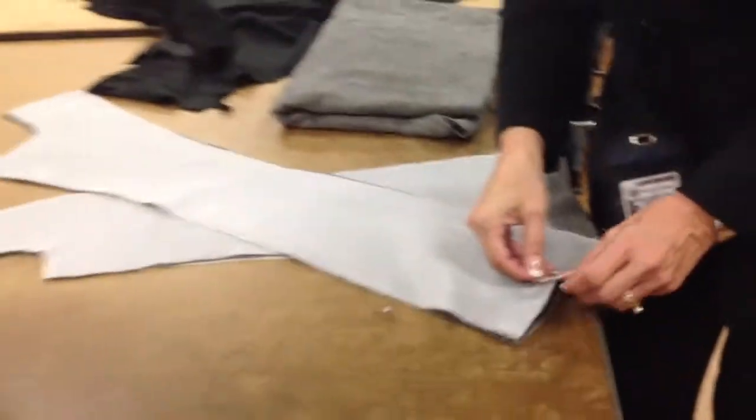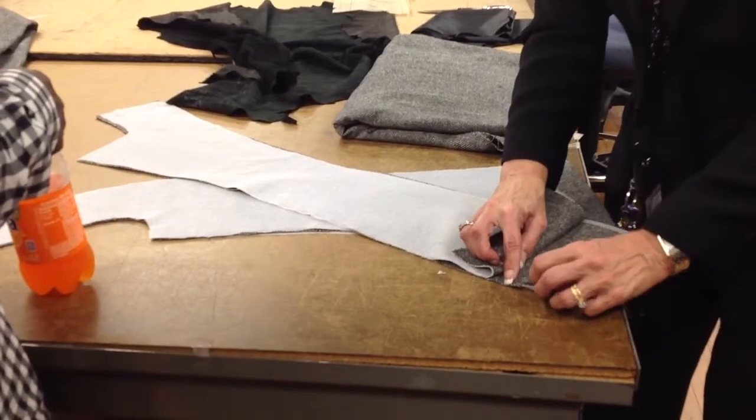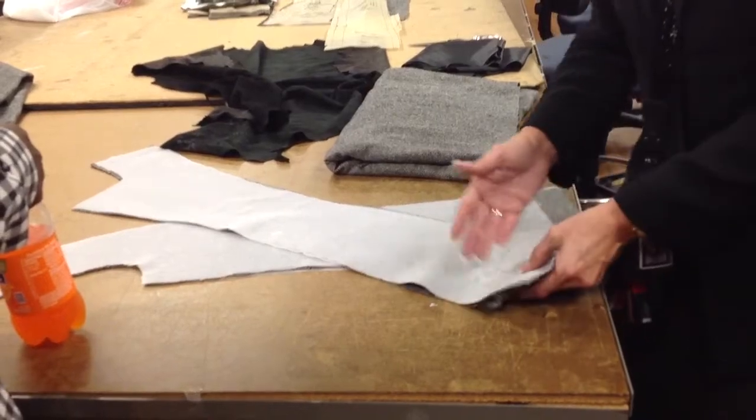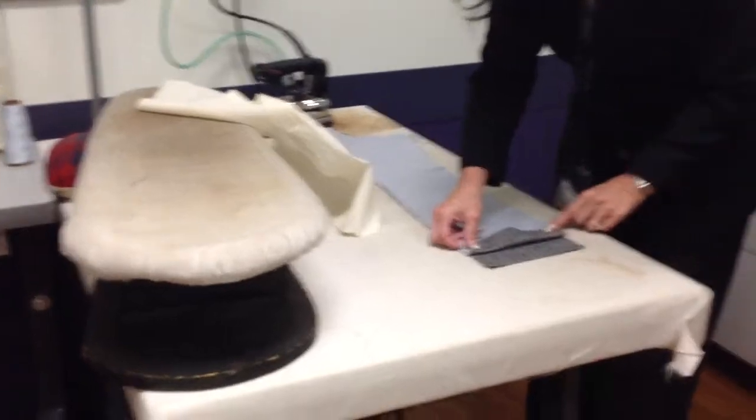By the way, I meant to do this — this just made your life easier if you go ahead and notch where the hem is, so I want to press that up. Press the hem in. That's why I've notched it there.